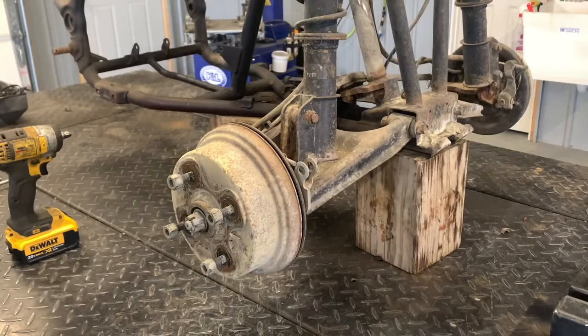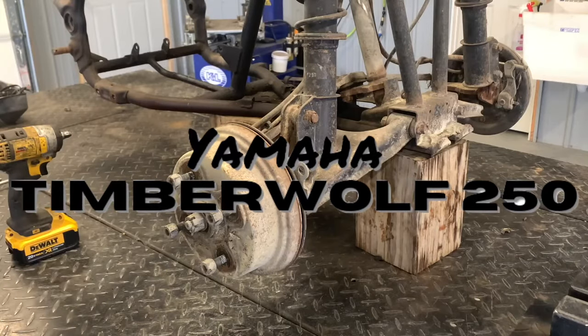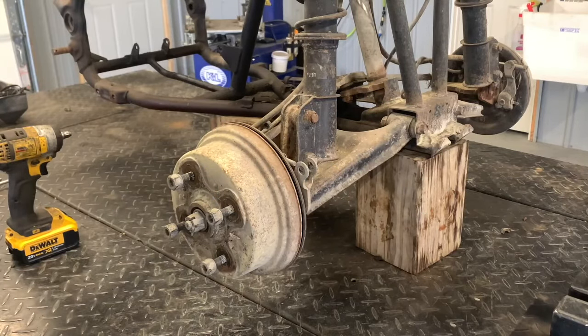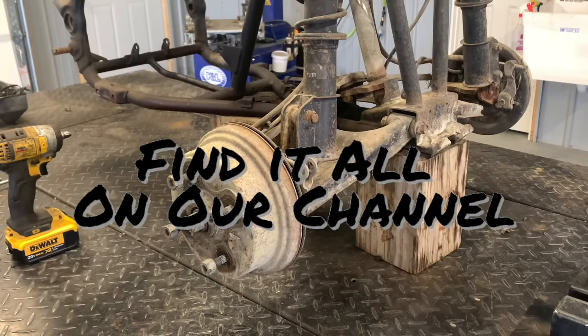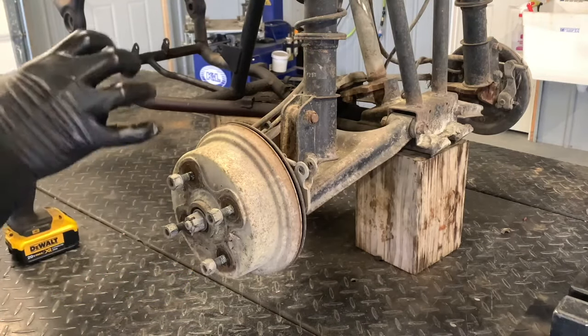Today I'm going to be tearing into the front end on a Yamaha Timberwolf 250. We've done the back end, inspected the differential, serviced this Timberwolf, done a brief overview of the entire four-wheeler, torn down the motor, adjusted valves, cleaned and rebuilt the carburetor. Now we're going to tear into the front end.